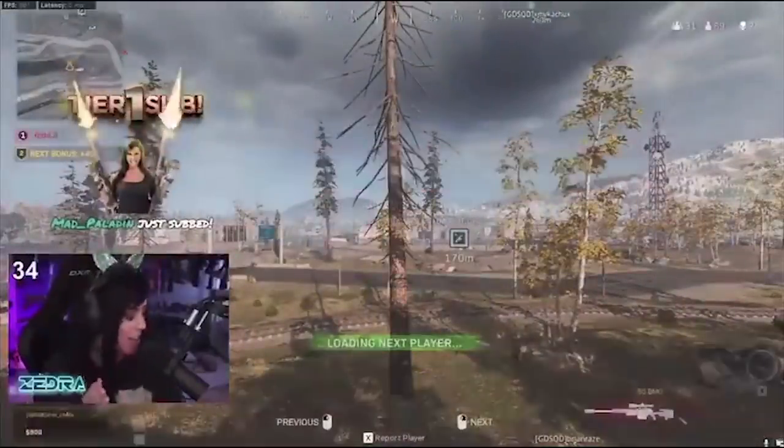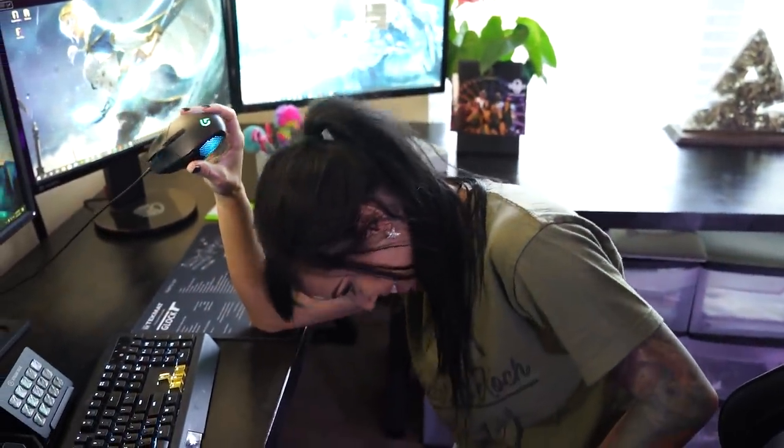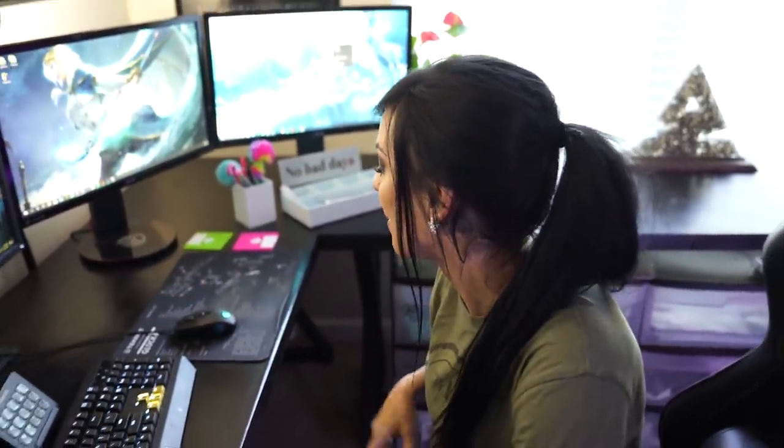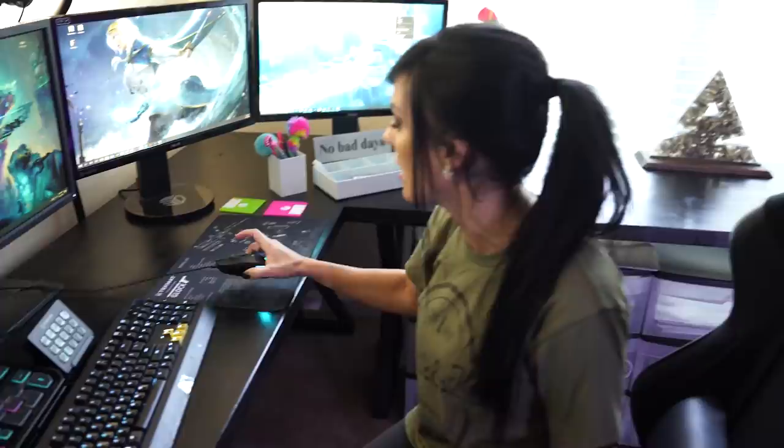It's a Logitech G302. I've smashed it on my desk, chucked it, thrown it, beat the living crap out of it, and it has just served me so well.